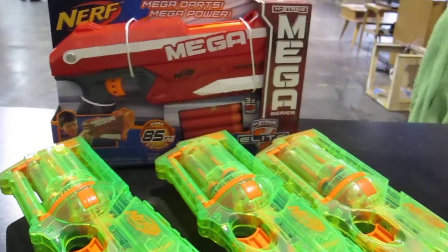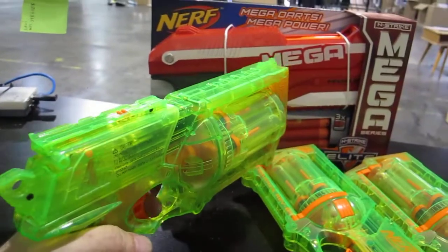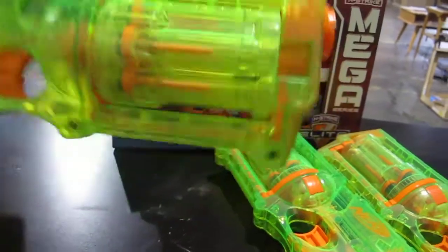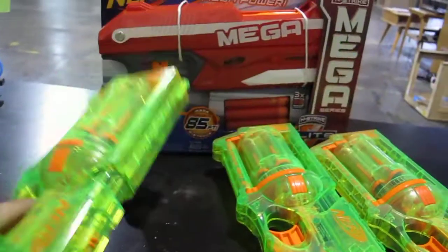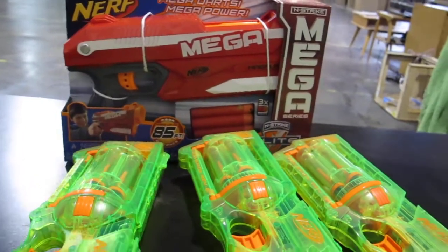If you guys have any other upgrade options, either for the Maverick spring or any other options for the Mega Magnus aside from double stacking the Maverick spring, we've got a few to test out. Any favorite springs or upgrade options to get the most power out of this — just put the links below.